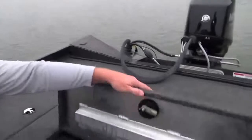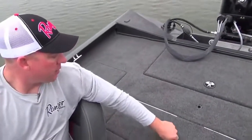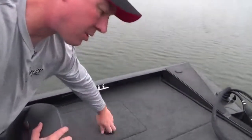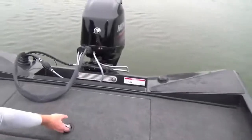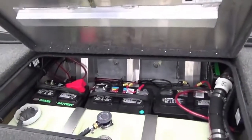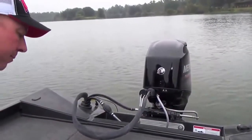On the rear deck you actually have an additional livewell system, divided as well, accompanied by dry storage on the port and starboard side. Then at the rear, in the sump, all of your batteries, chargers, and pumps — everything's very accessible, including the breakers here in the stern of the boat.